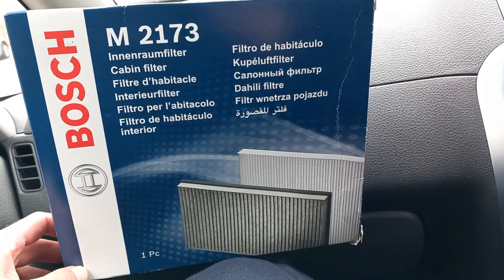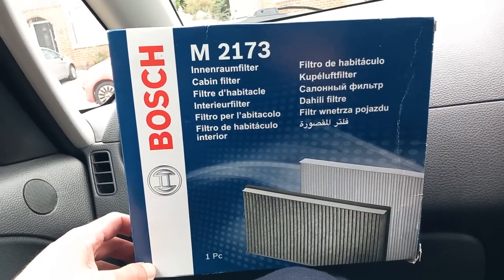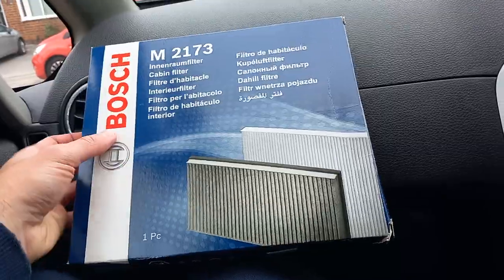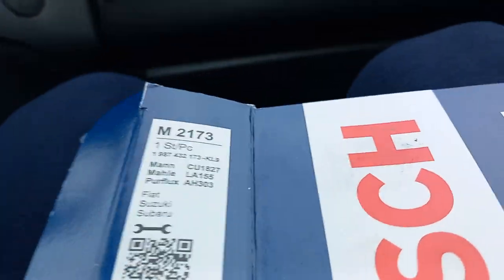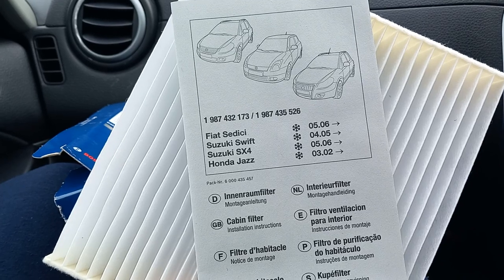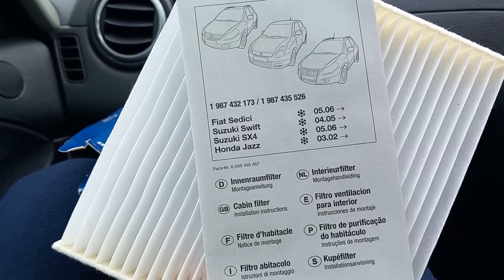This is the one I got from Euro Car Parts — you could probably get it elsewhere as well. It's a Bosch one. Depending on your vehicle there might be several types, so just pick the right one for you. This one actually tells you which cars it'll fit: Fiat Sedici, Suzuki Swift, Suzuki SX4 — which is the one we're fitting now — and Honda Jazz. I think it's really good when a manufacturer produces a part that fits multiple models.